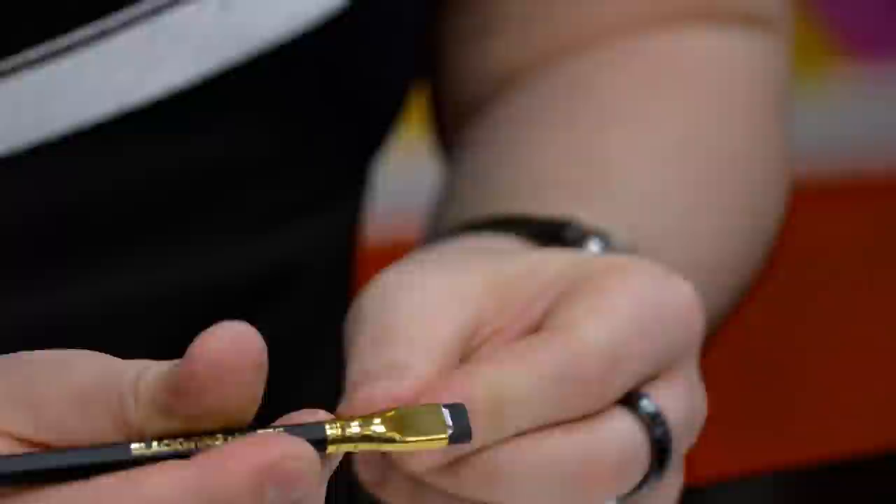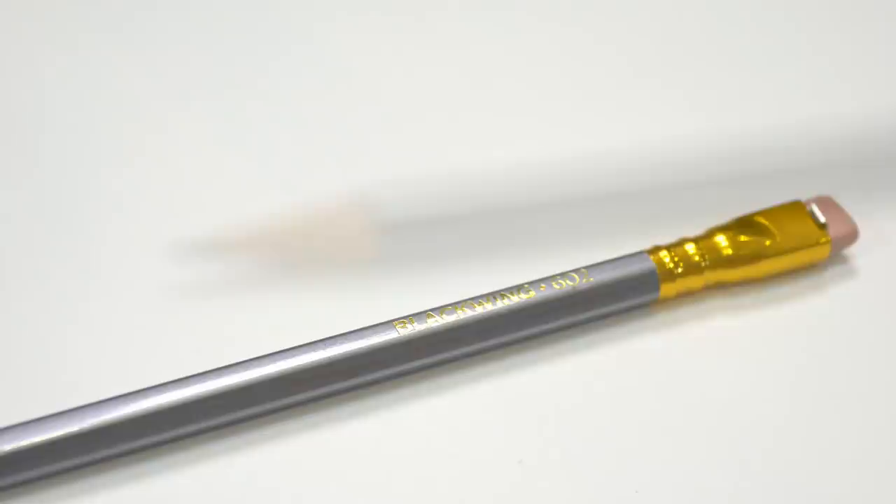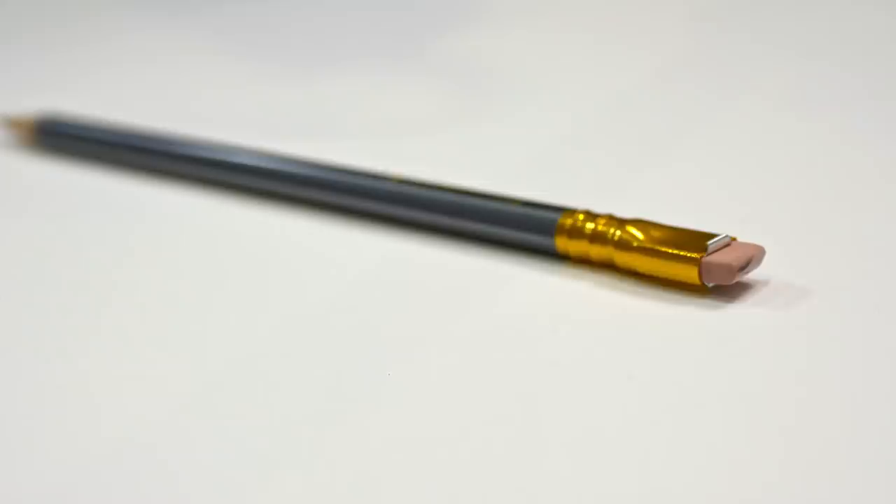So these are my options: the 602, Black, Natural, and Pearl 840. Let's start with the 602. The Blackwing 602 is apparently suited to writing but is much smoother than a typical writing pencil, similar to a 2B lead. Let's break it in.